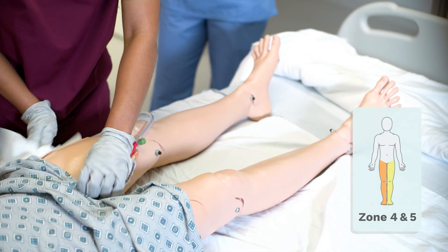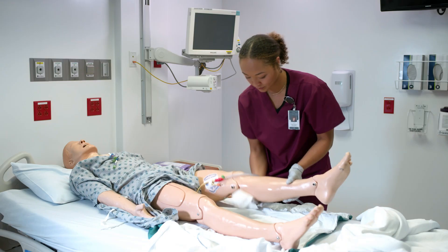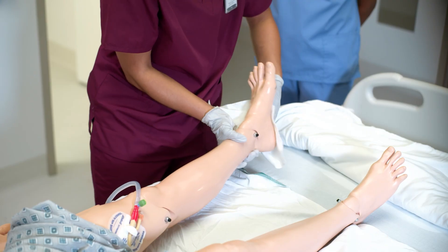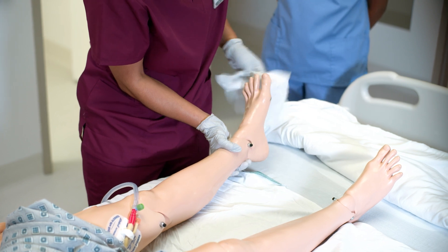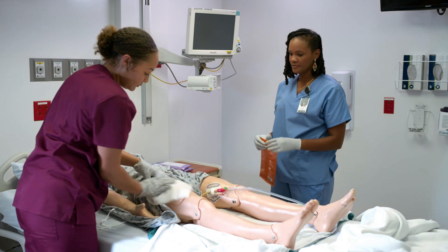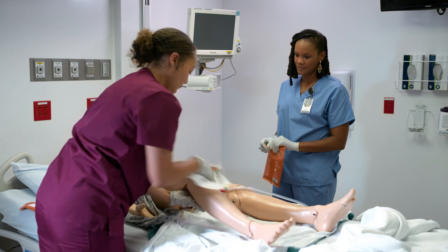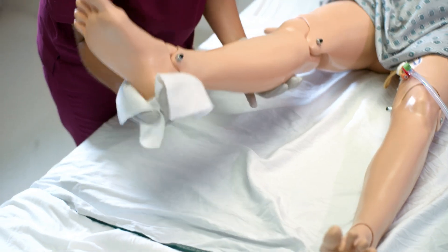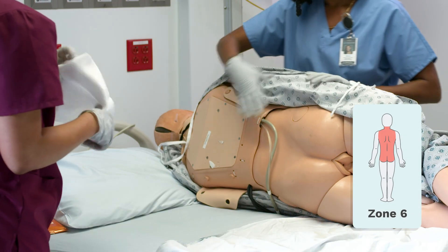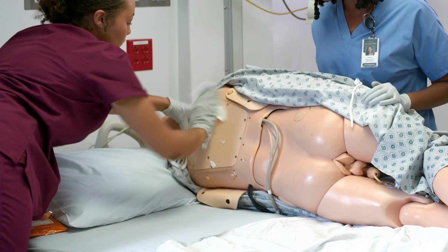Now that he has a fresh gown, we move on to zones four and five. You get a new wipe for each leg. Once we're done here, we move on to zone six, the back. We start from the back of the neck, making sure we clean well between all of the creases and folds. Then we wipe the back, and finally, the buttocks.